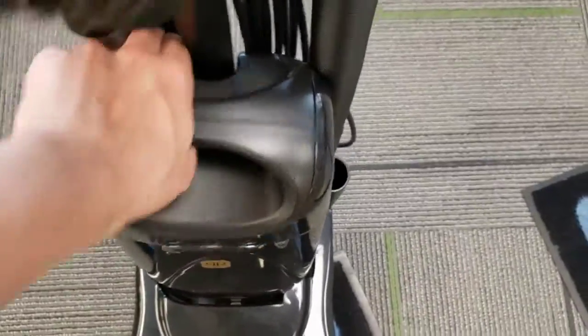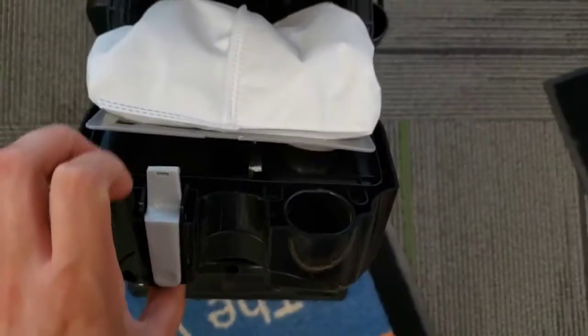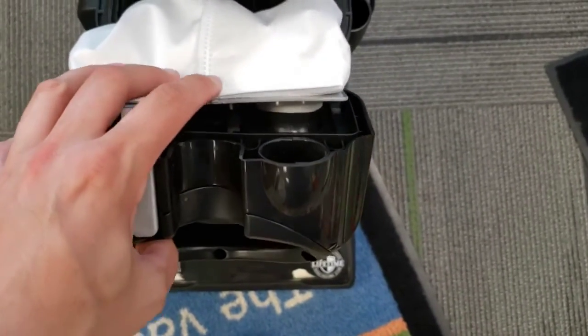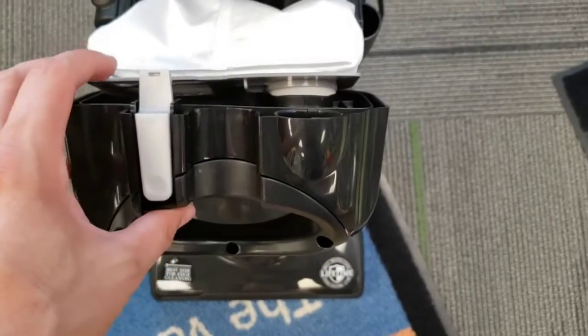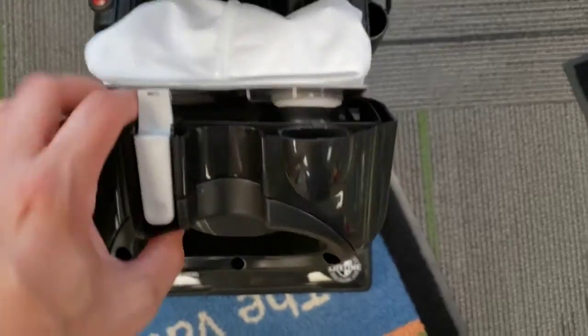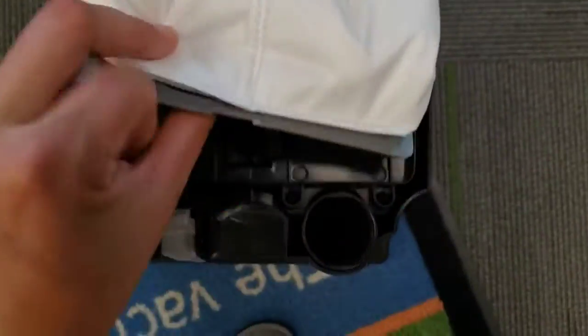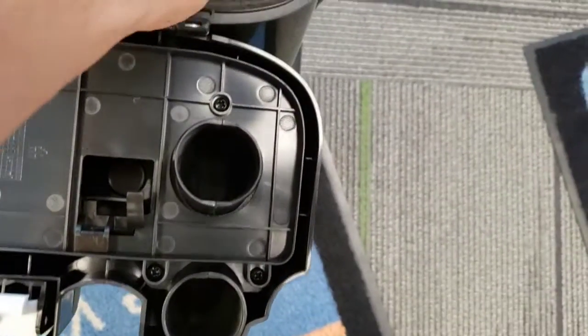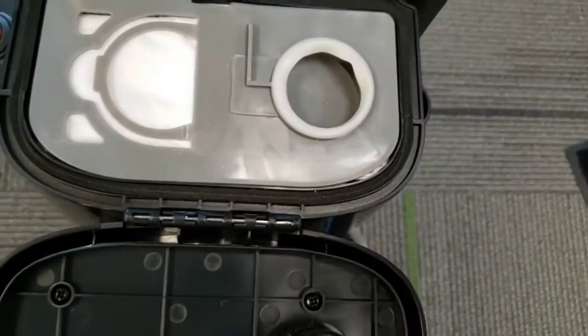Such as using this top-fill bag, kind of like a Miele upright does. But quite a bit different from it too, really. I guess it's kind of all the twists and turns in the air path that make me think of it. But the bag collar kind of reminds me of like an old style Windsor Versamatic, in a way.